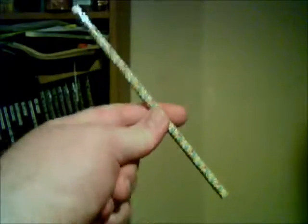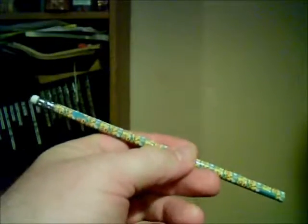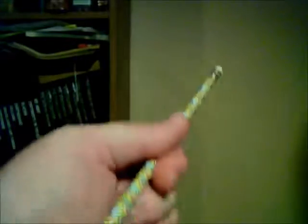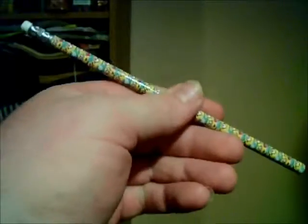Hello today. Today we're gonna learn how to sharpen a pencil. Pencils normally are very cheap — you can probably buy a package of 24 for about a dollar. Here's a normal common pencil.